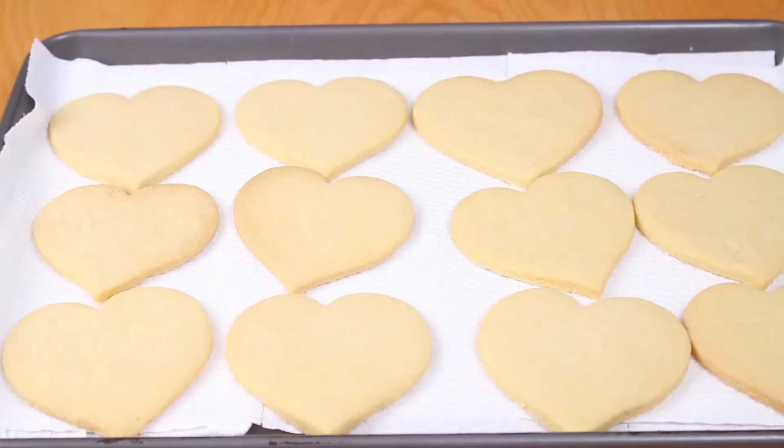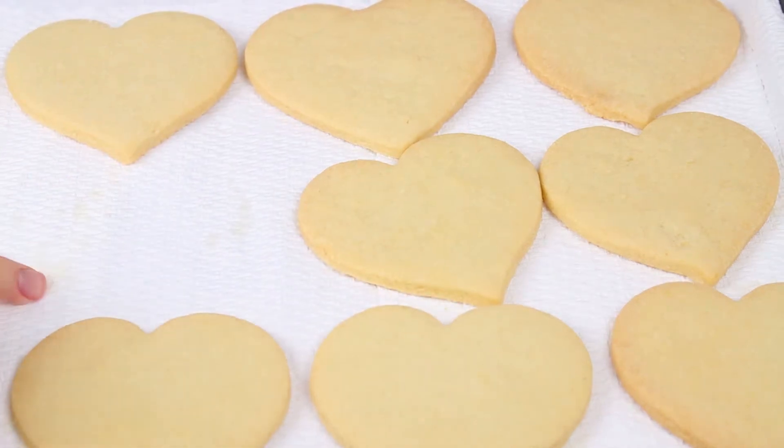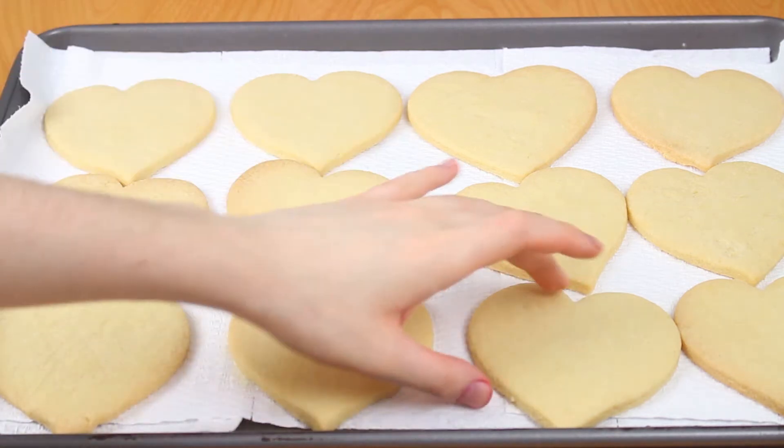The first step to making royal iced cookies is to place all your cookies onto some paper towel. I like to leave them there overnight just to let all the oil seep down onto the paper towel so that it does not seep into the royal icing.